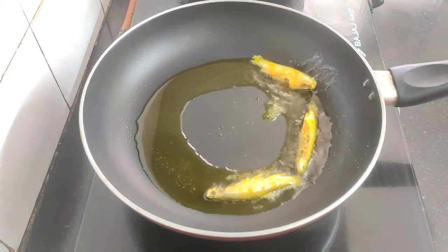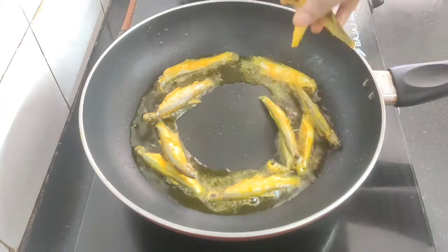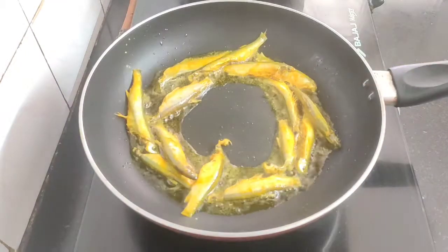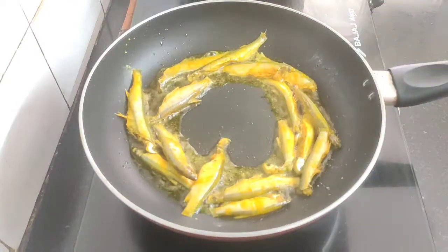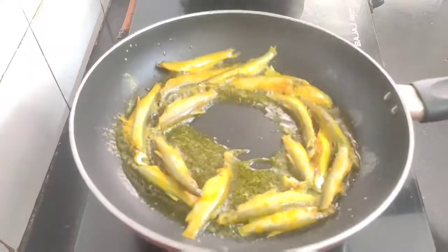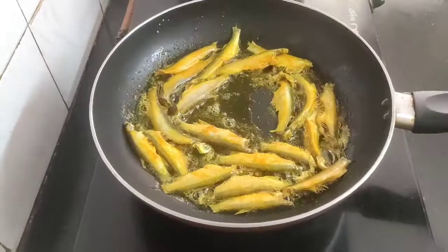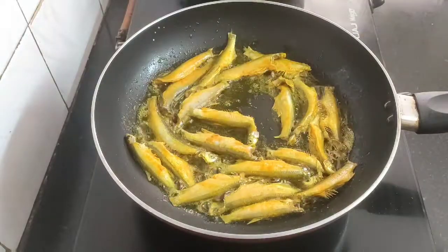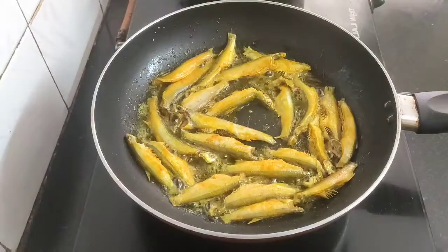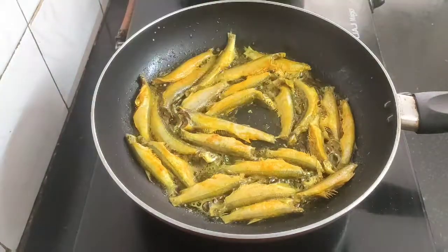When the oil is hot, add the anchovies one by one into the hot oil. Keep the flame on medium. It's always convenient to fry small fish in a large nonstick pan as they don't stick to the pan, and therefore there's no fear of breaking as we fry them.